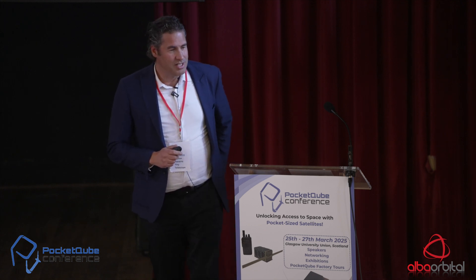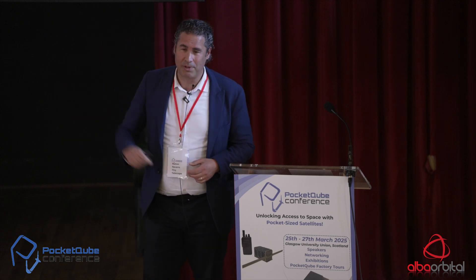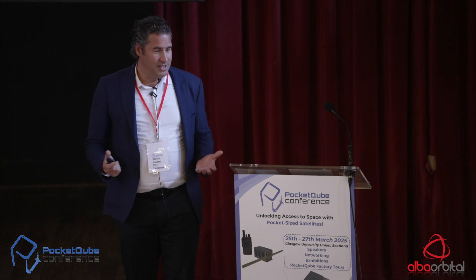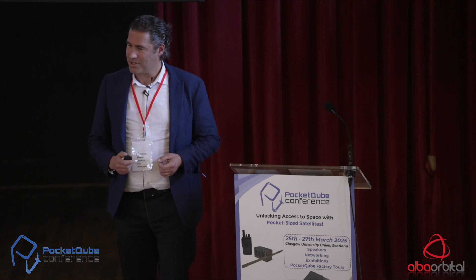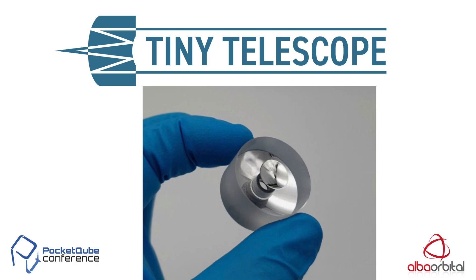We already had the technology to make very small telescopes for decades. We just couldn't figure out that anyone would be interested in a very small telescope that fits in a single piece of glass. Until we made a YouTube video about it, and suddenly we had 2 million views and 10,000 comments saying 'I want one.' We thought, oh, there might be a market there. So we started a spin-off company called Tiny Telescope, making these small telescopes for many different applications, as I'll show you later.